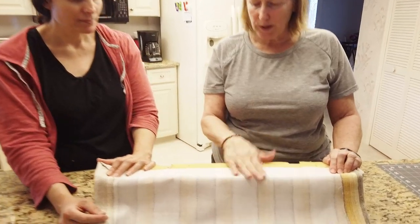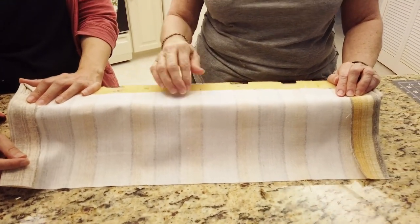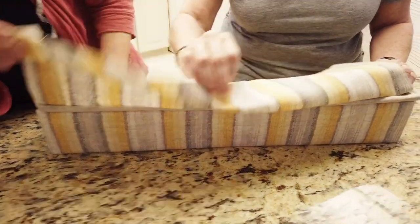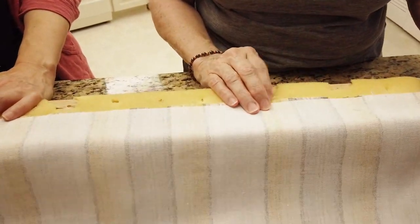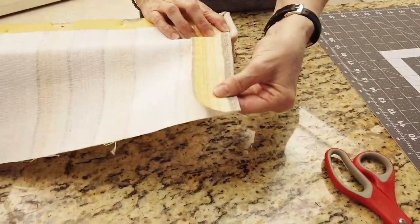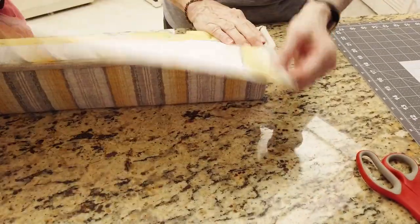The top piece comes up and wraps over, and since the fabric is striped, the stripes have to line up — top and bottom. So we've lined up the stripes, finger pressed them, and then pressed with the iron. The edge is pressed right there so that when it rolls over it looks nice and neat.